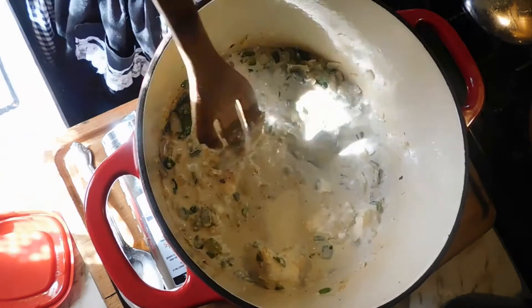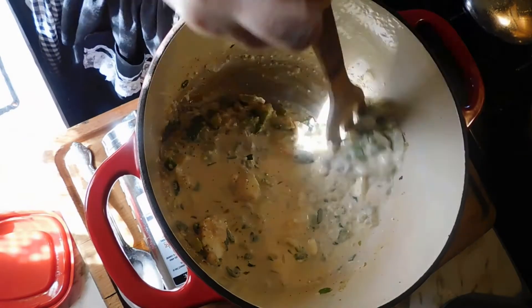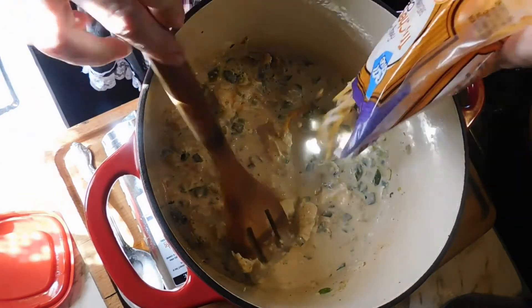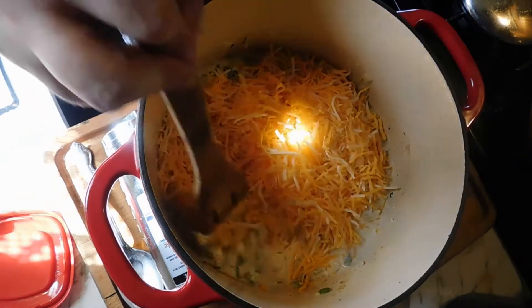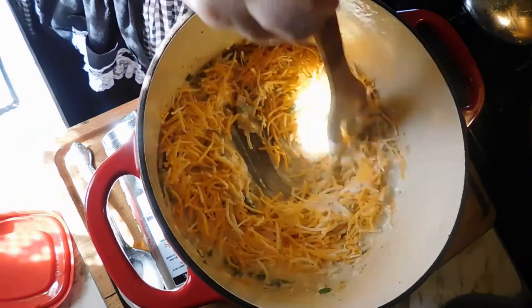I'm also going to add two cups of shredded cheese — this is a triple cheddar cheese. We're going to melt that all together.